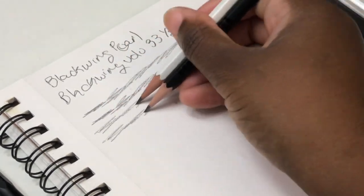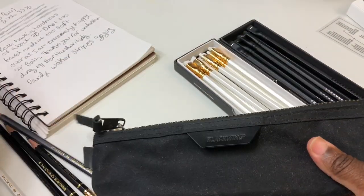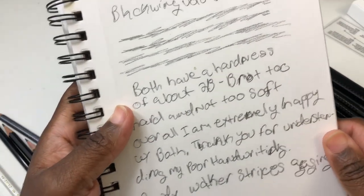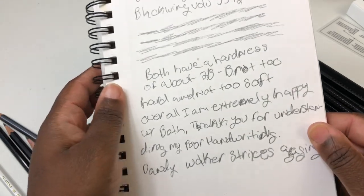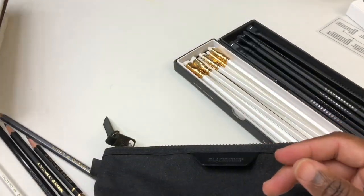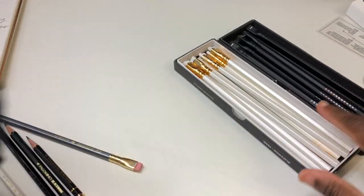Overall I'm very happy with this pencil. Even after the fact I have a hard time telling which writing sample is which — they both write pretty much the same. Ignore my crappy handwriting; I have Dandy-Walker and can't always see what I'm doing, so it's all a bit of a mess.